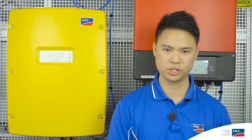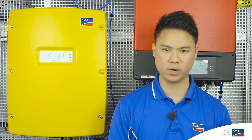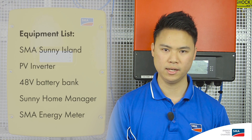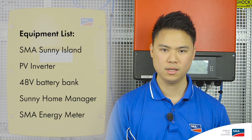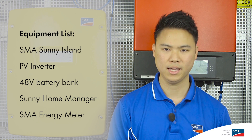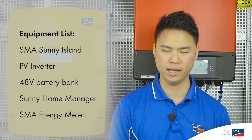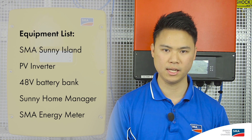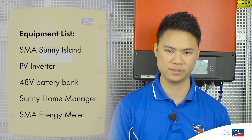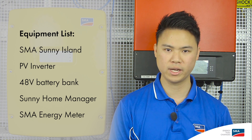Before we turn on the Sunny Island and configure the SMA Flexible Storage, let's review what equipment is required in the system. You will need an SMA Sunny Island, your choice of SMA PV inverters, a 48V battery bank, a Sunny Home Manager, and an SMA Energy Meter. Note that all SMA PV inverters and Sunny Island must comply with AS40007.3 to follow local regulations for grid connection and disconnection.